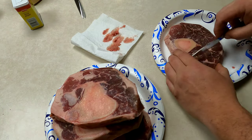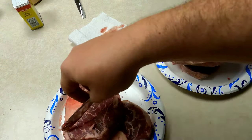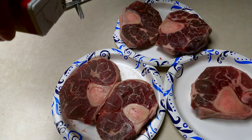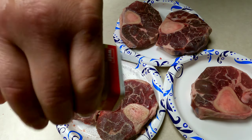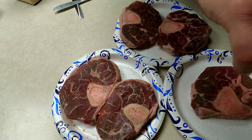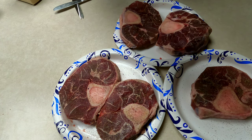Now that I got these all cleaned up and ready, today for seasoning I'm only using pepper and garlic. Because the seasonings that I'm going to be using later have a lot of salt in them and I just don't want it to be over salted. So just pepper and garlic on this one before I put them in the smoker.